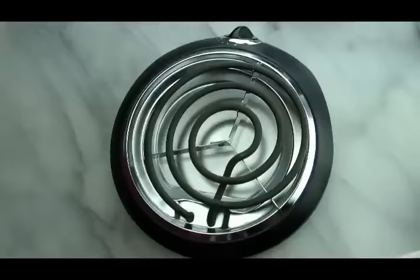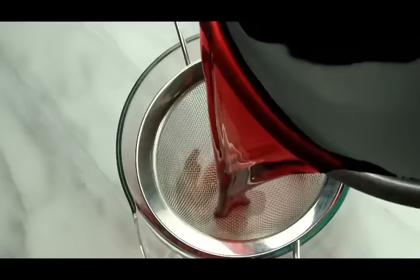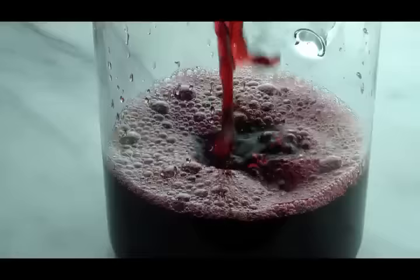After 30 minutes, we're going to remove it from the heat and let it cool completely before straining. Strain into a container and discard all of the solids — we don't need them at this point.